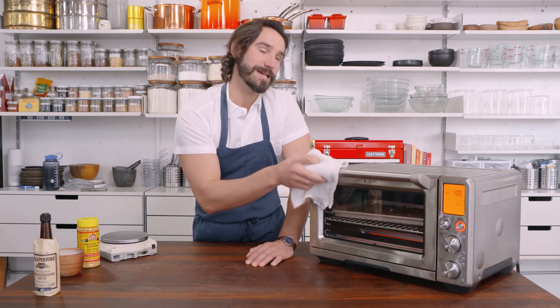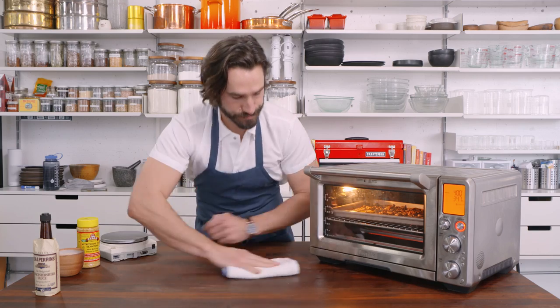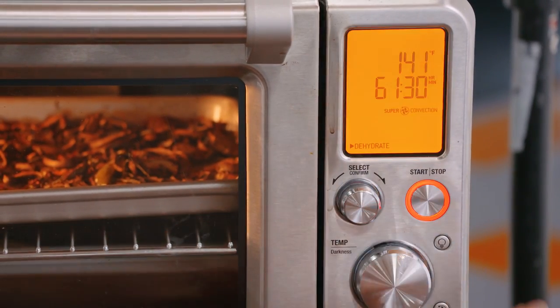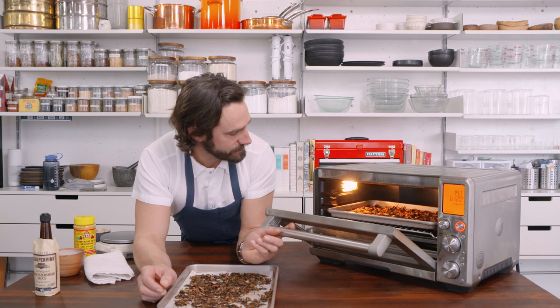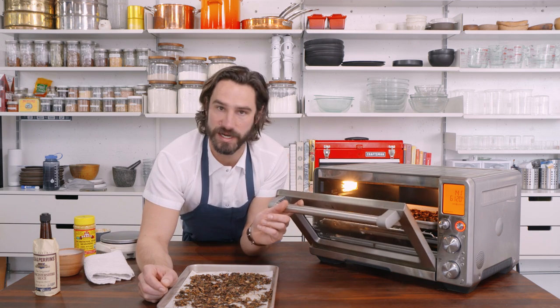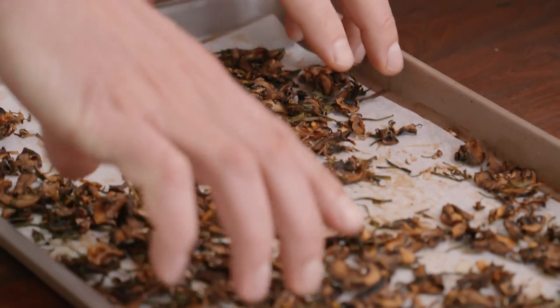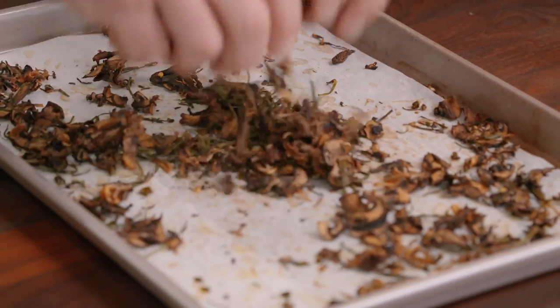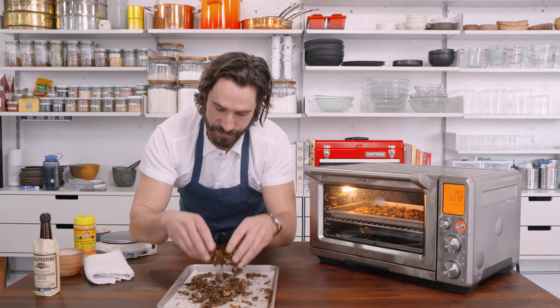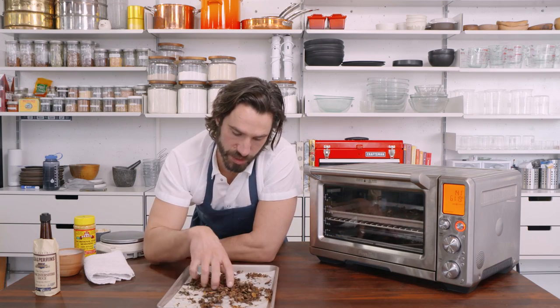Because guess what — this oven's also a dehydrator. These are gonna take forever to dehydrate — forever as in four, five, six hours, maybe overnight. But this is what you end up with. You can even hear them — you can hear how dehydrated they are. Right now they're nice and crispy, and we're gonna turn them into a powder.